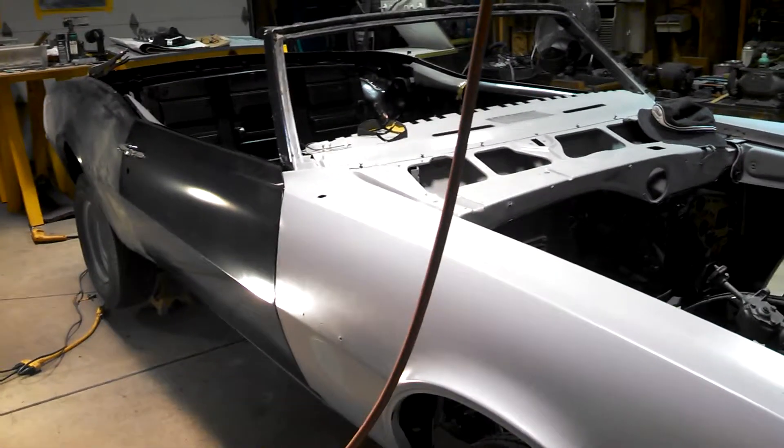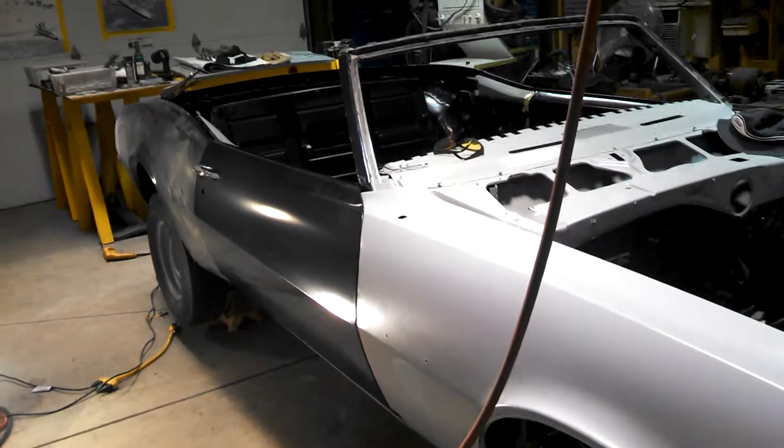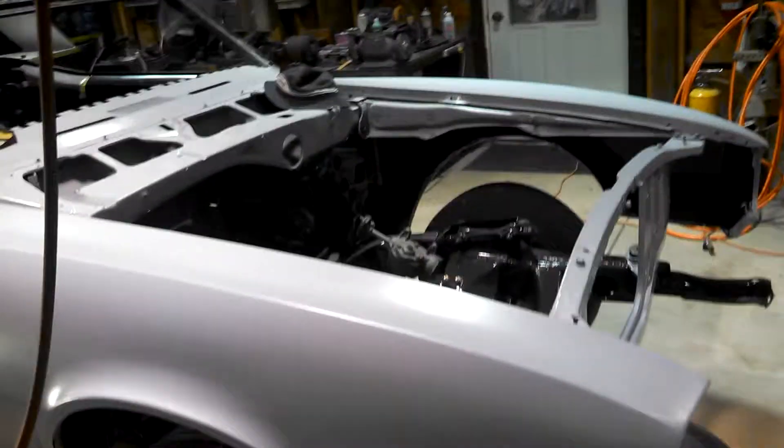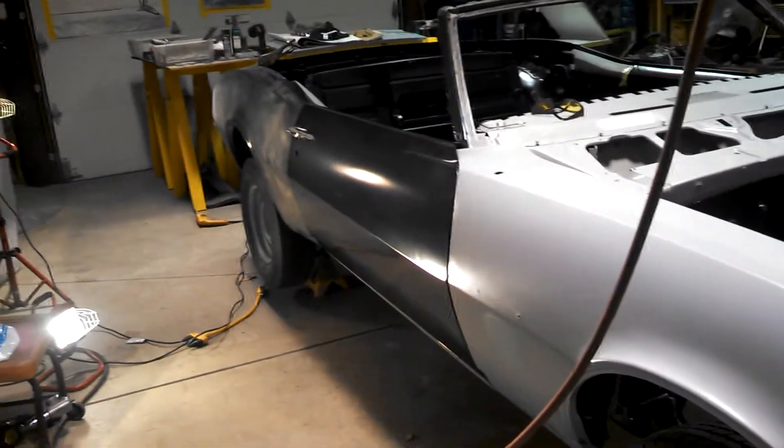We're changing it from deep water blue — I've changed my mind, I'm going black. The body work will be perfect, all the fenders and the doors are all straight.